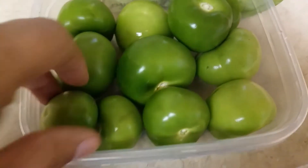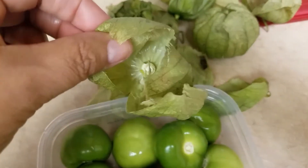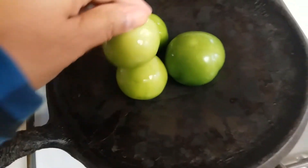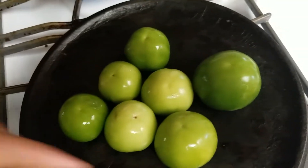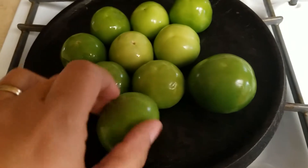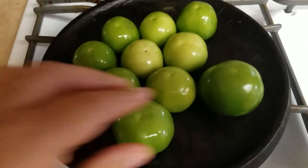Here are the tomatillos — as you can see they vary in size. Make sure you take the little skins off and then thoroughly wash these green tomatoes. When you place them on the comal, put them flat side down first because it takes longer on that side. Then once they're brown on that side, flip them over. You'll roast them until they're nicely crispy, brown, and soft — right now they're still super hard.